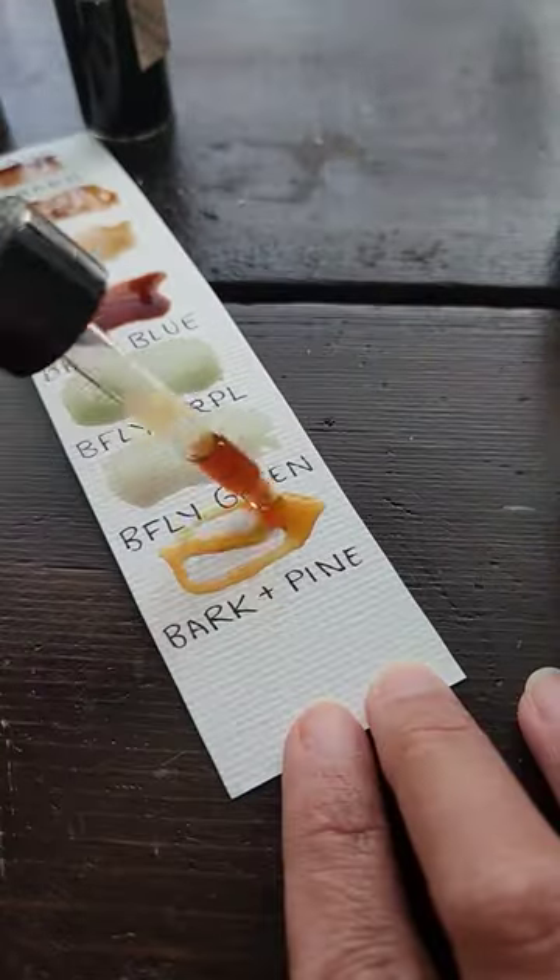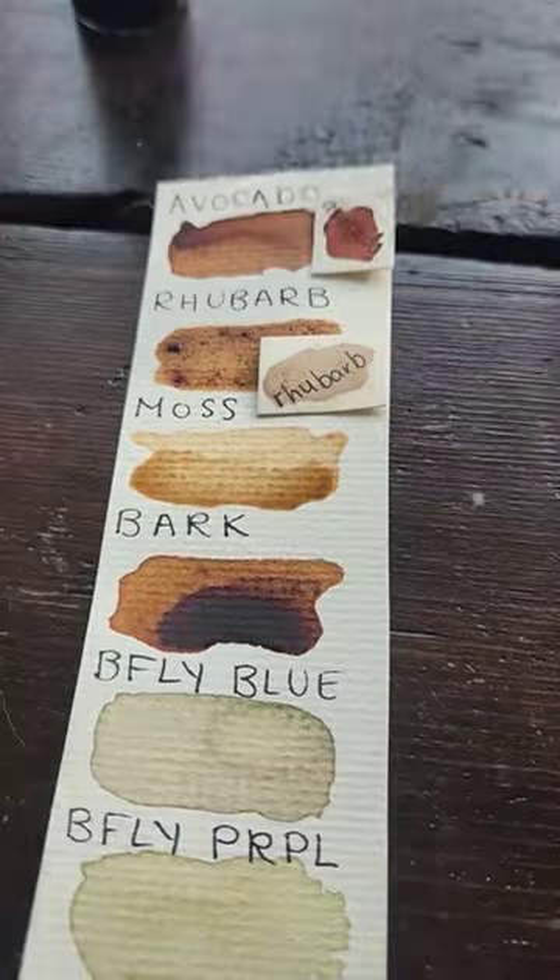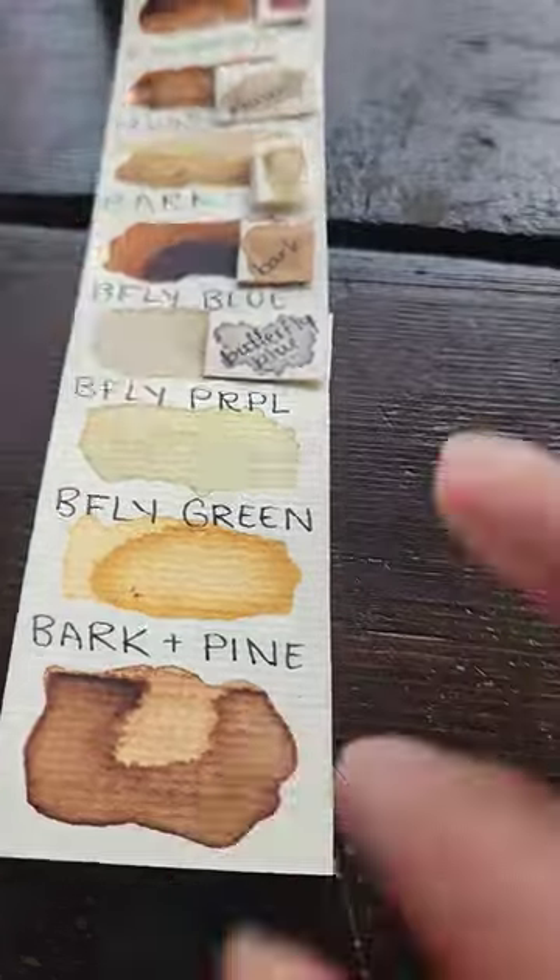I swatched the inks out so you could see how they perform after three years and three months. Some have slightly shifted in color, while others have changed completely. I have no idea why, but it's pretty cool to witness.